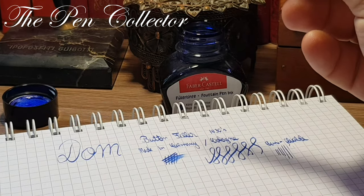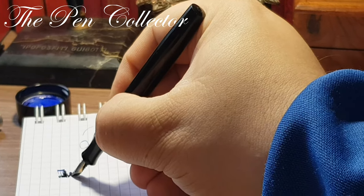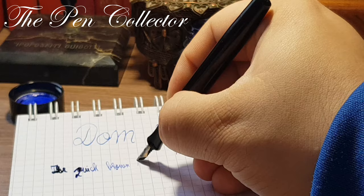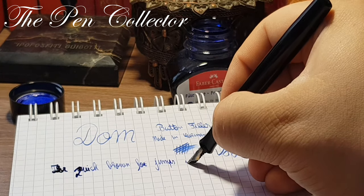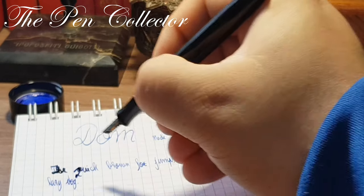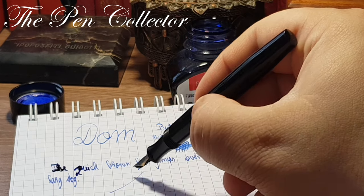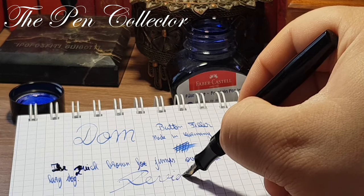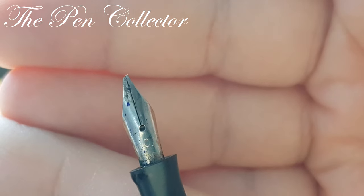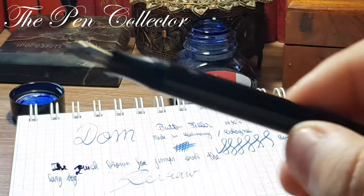I will change the perspective of the camera because I want to write a sentence. The quick brown fox jumps over the lazy dog. It writes quite interesting. Let me see how it is on a signature — it performs quite good. I'm surprised because you can see the end of the nib doesn't have that iridium point anymore, but it surely writes quite well. So this was the first fountain pen.